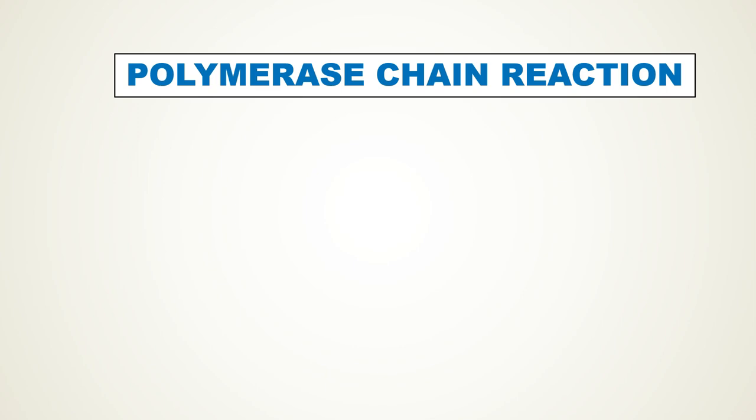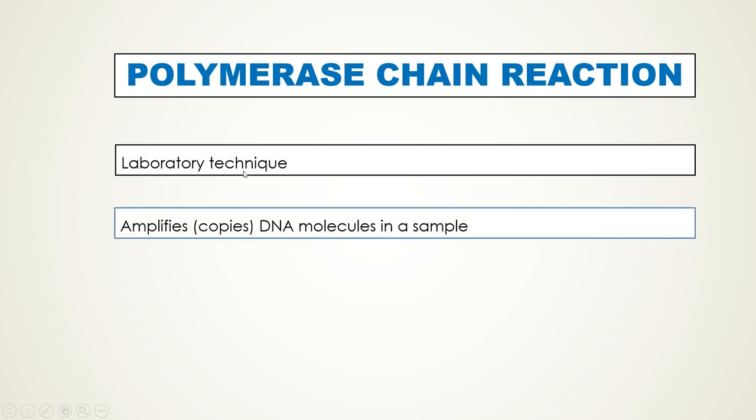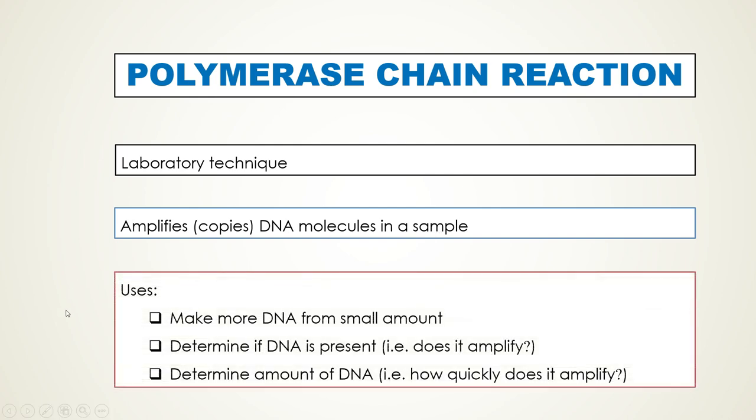Polymerase chain reaction, or simply PCR, is a laboratory technique whereby DNA molecules in a sample are amplified or copied to make multiple copies of DNA. This technique has a number of uses. First, you can make more DNA from a very small amount in a sample. Second, you can use PCR to determine if DNA is present by seeing if it amplifies via this technique.